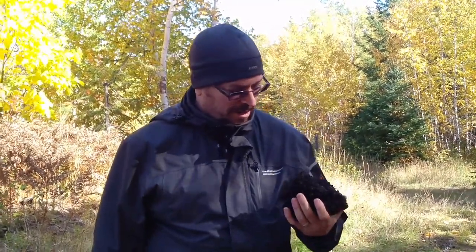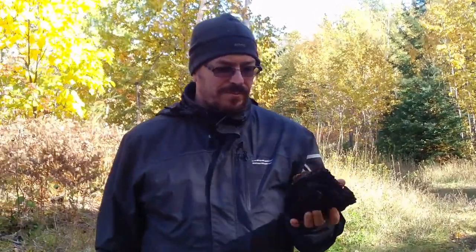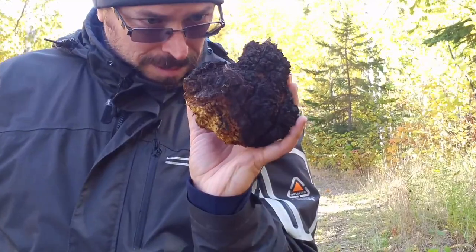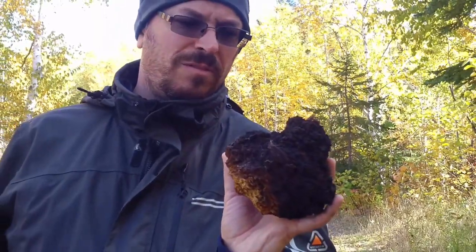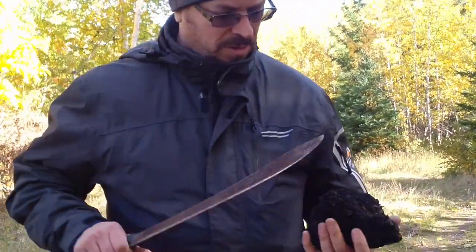It's Thanksgiving weekend so I figured we'd go out and pick some chaga. I got this nice chunk here off a yellow birch or white birch, and just wanted to show you guys what it looks like. This would be maybe a six-month supply of chaga for a person or two.